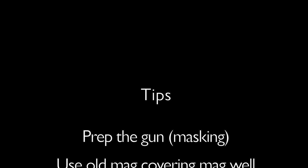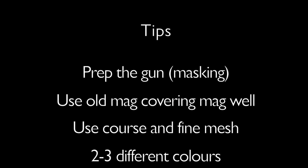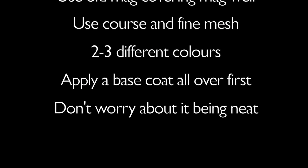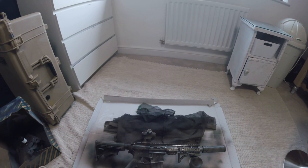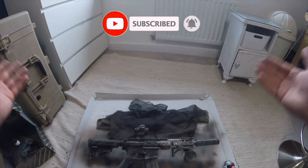A few little top tips to help you spray your gun. First: mask off your gun - all areas you don't want sprayed, sights, electronic triggers, or insignia. Use old mags to cover the mag well to prevent overspray. Use coarse and fine mesh - towel bags, high-vis vests, anything with mesh - move it around for variety. Use two or three different colours depending on where you're going. Apply a base coat all over first to build layers up. Don't worry about it being neat - it's there to break up the silhouette and outline of the gun. Worst case, you can always spray it back to matte black or matte brown and try again. Please give us a like and subscribe, hit the bell icon for future content, and share your thoughts on the channel.